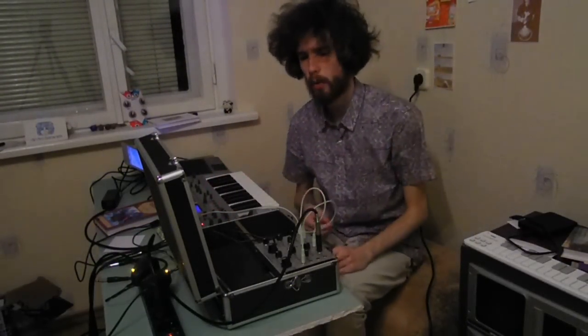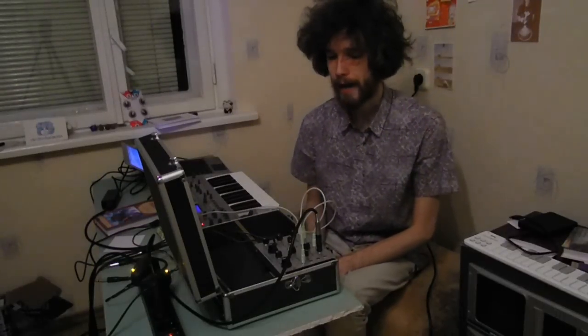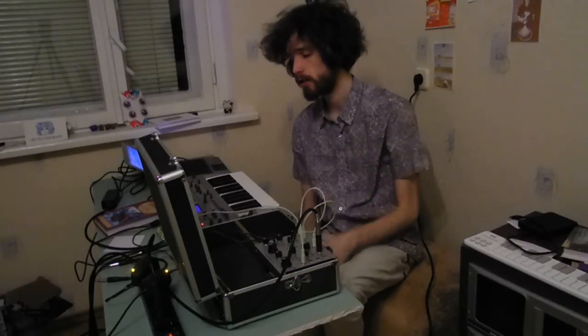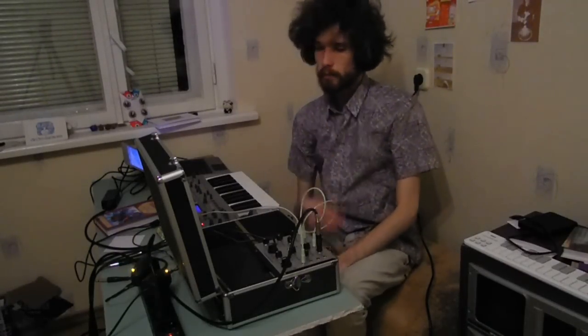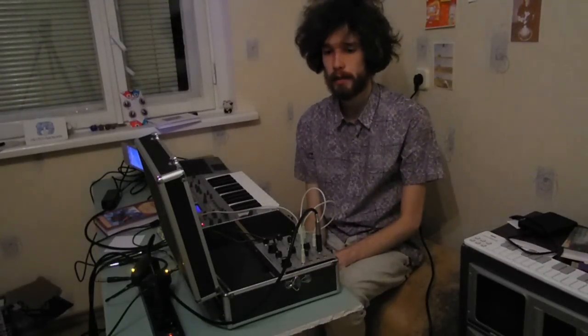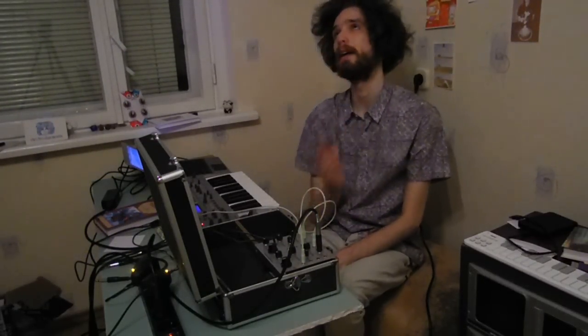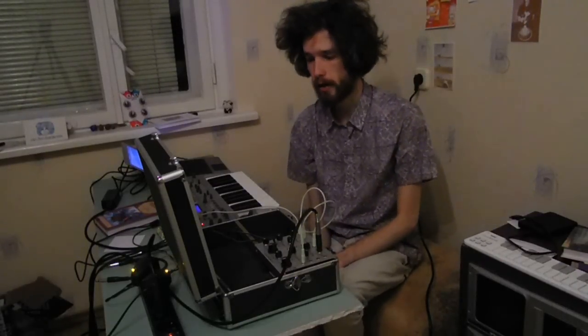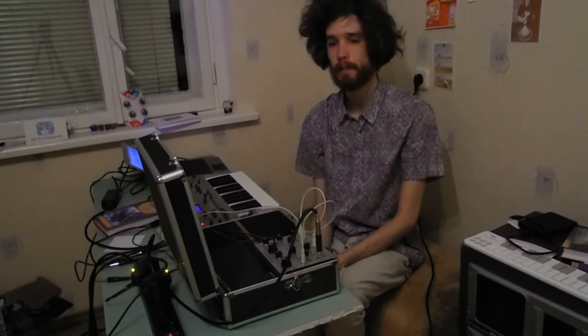Hello, it's Radio KL and today we are going to demonstrate the Sputnik DWG Dual Waveform Generator. It is a model which in essence is a clone of the Buchla 258, which to my opinion is one of the most raw-sounding analog oscillators. Oscillators such as the Plan B Model 15 are based on the 258 and arguably it's one of the best sounding VCO analog oscillators out there, and that says a lot.